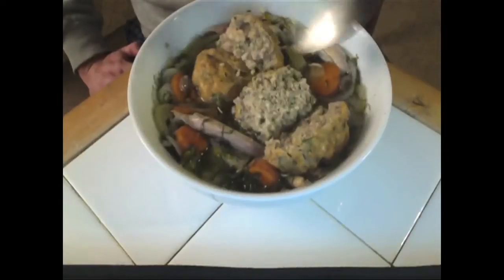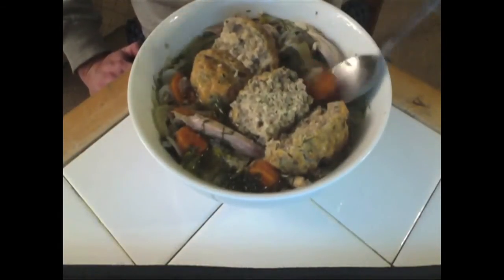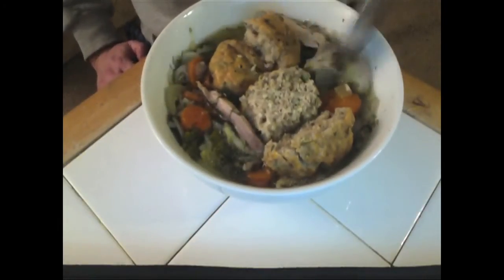Look at this — beautiful chunks of chicken, celery, carrots, a lot of dill. The smell of dill is just filling my apartment. It's wonderful. Look at this beautiful chicken — mostly dark meat. I put a little white meat in here too, but I'm saving the white meat for some chicken salad.